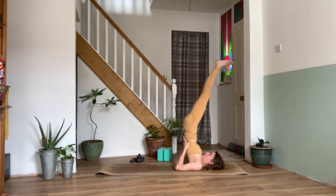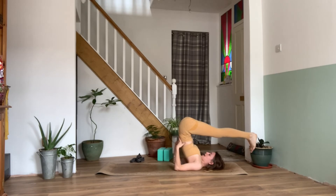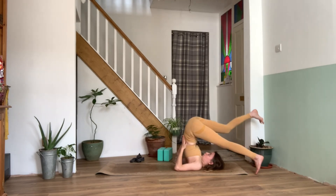On your exhale, take the feet up over the head with control. Maybe the toes come to rest on the floor behind you, maybe they hover, or maybe those toes come all the way down to your mat. We can keep supporting our back with the palms. Feet are together here; we can have a bend in those knees if we need. On our inhale, walk the feet out to the sides — just minding any plants and walls around you — so we come into a wide leg plow, just as a little variation in the body.